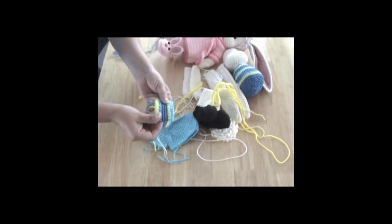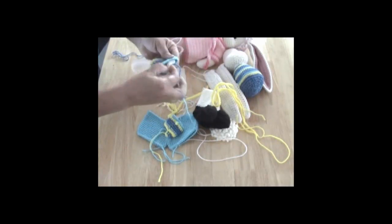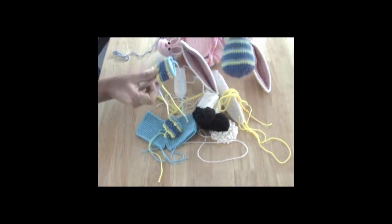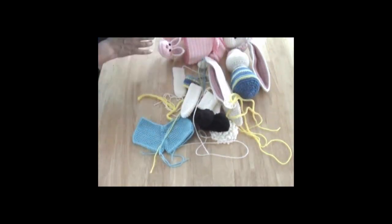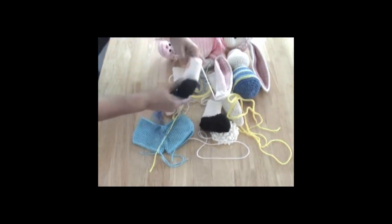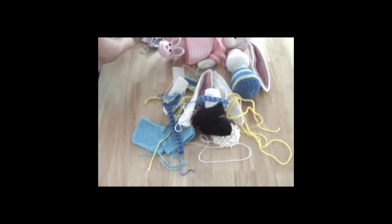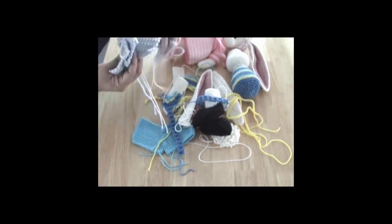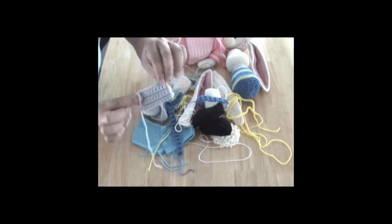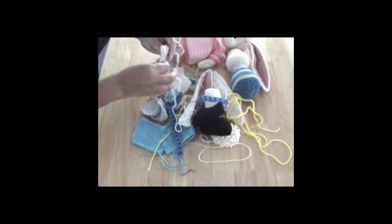We have his sleeves for his shirt that will go once this is filled with the fiber fill — like so — and then sewn on to his body. And we have his little sock cuffs which will go around like so. Then as I mentioned he's a roller skater, so here are his roller skates.